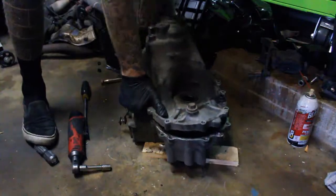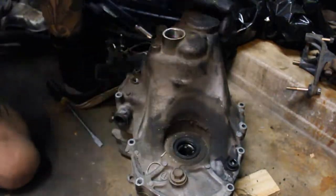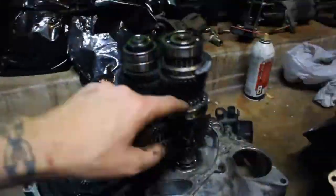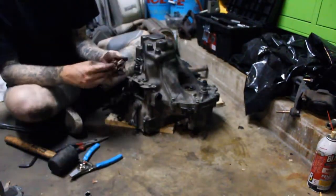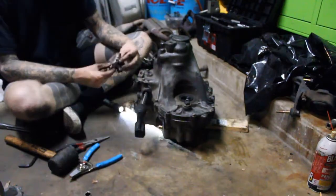Remember earlier when I said things did not go according to plan? Well this is where it started to go wrong. The original plan was to take fourth and fifth gear out of the Acti transmission and swap them into the Beat transmission, so I started to take the transmission apart. I was trying to get the case off and I did not realize that you needed to take out a snap ring that is under this little cover right here. After I got the case off and inspected the gears, I realized I was in over my head and started to put it back together. This is where things went wrong — I ended up breaking the case of the Acti transmission.